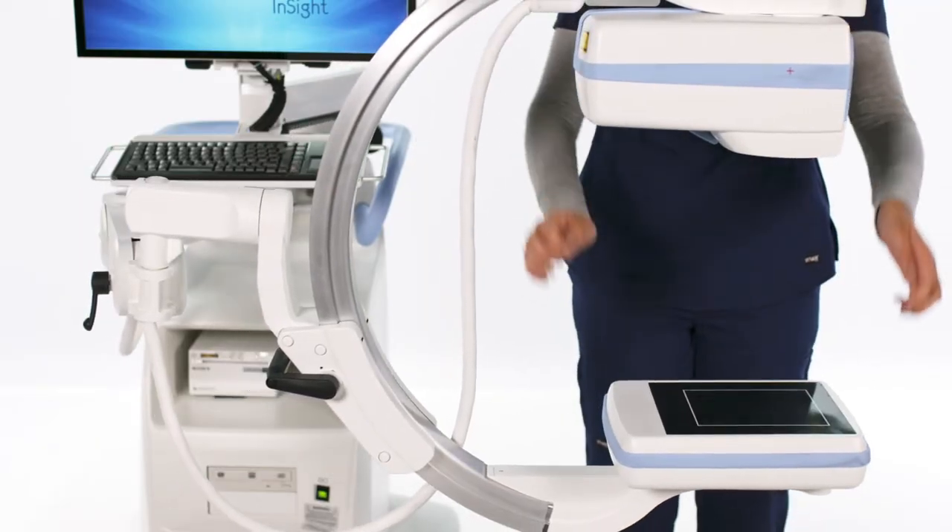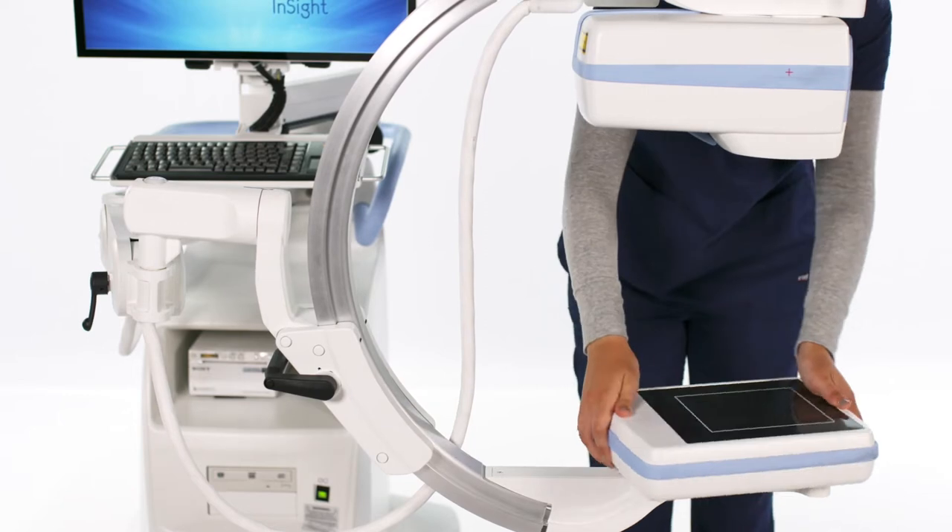The detector, located here, can be rotated 90 degrees both ways.